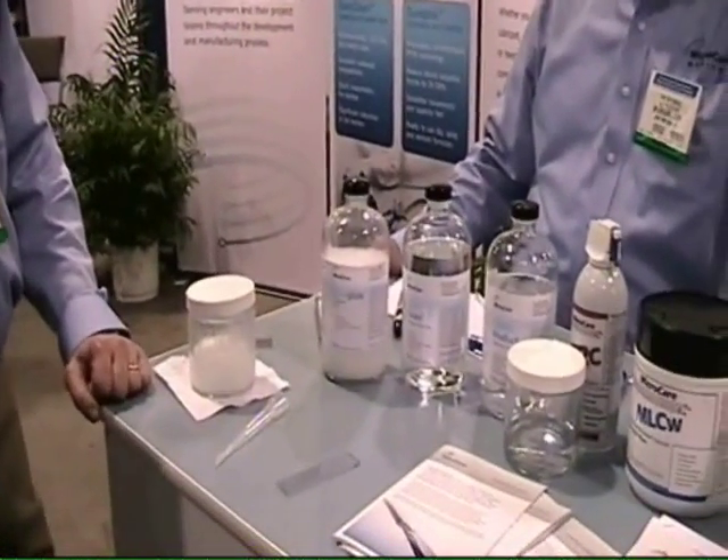Hi Sean, I'm Jay Terrigne with MicroCare Medical at the MD&M Show in Anaheim, California. And today we are introducing DuraGlide, which is a proprietary PTFE coating that would be used on medical devices.